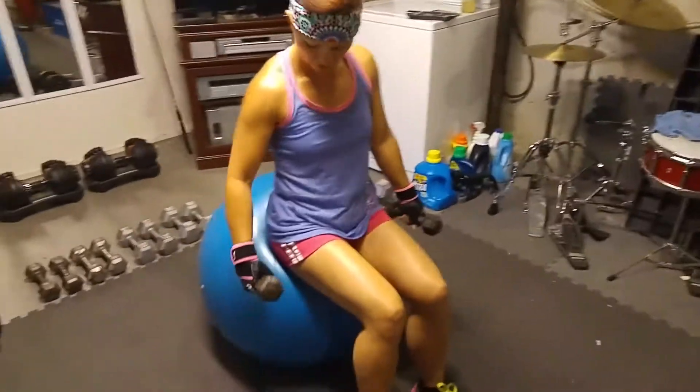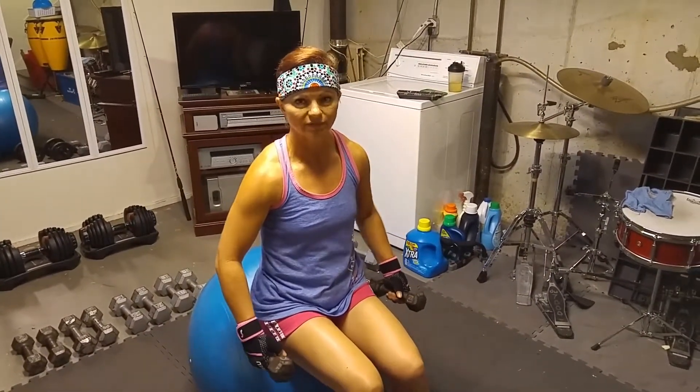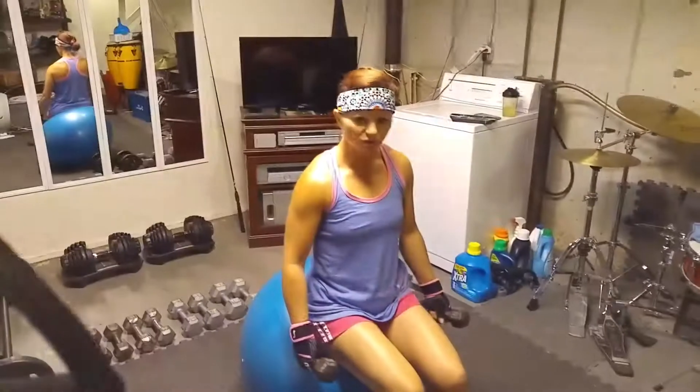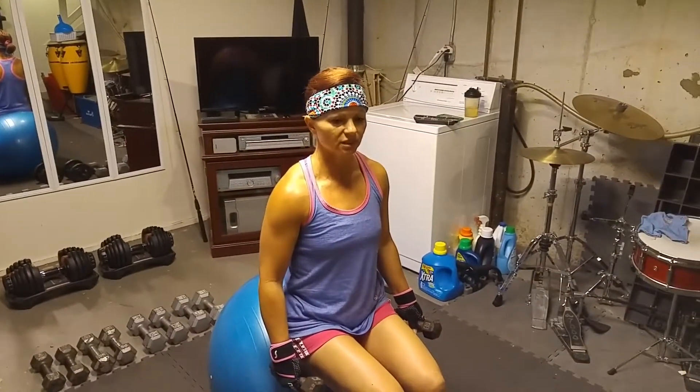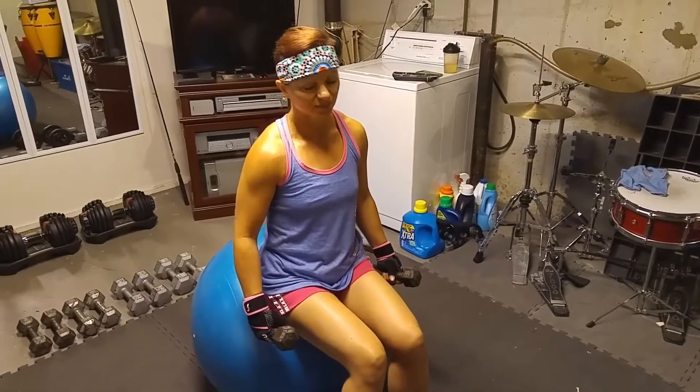So you're gonna sit somewhere — I'm sitting on a stability ball, you can sit in a chair, you can sit on a bench, whatever you've got. It's six moves and that's why it's called a six-way obviously.